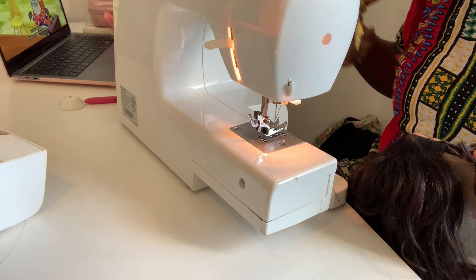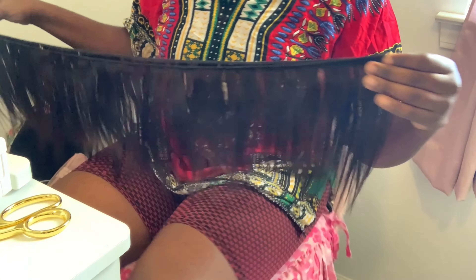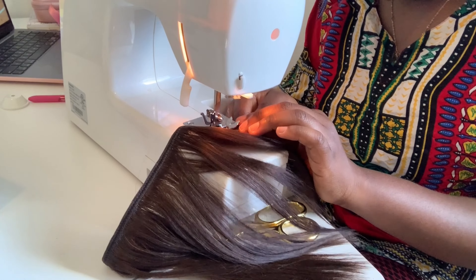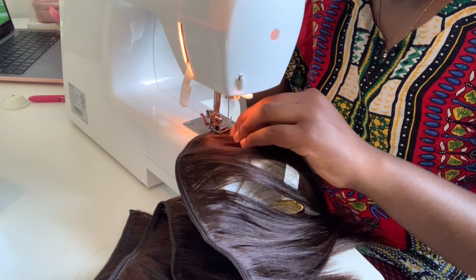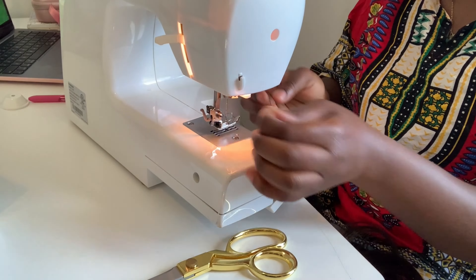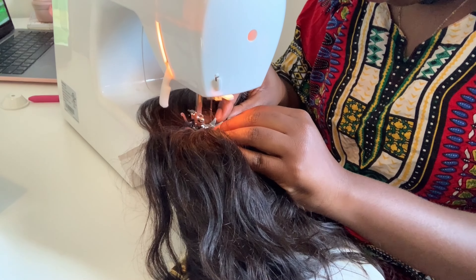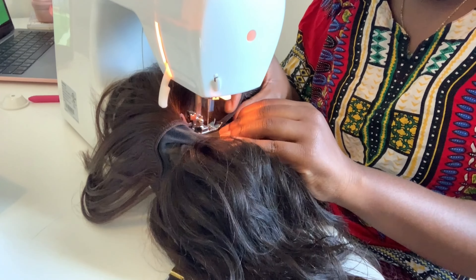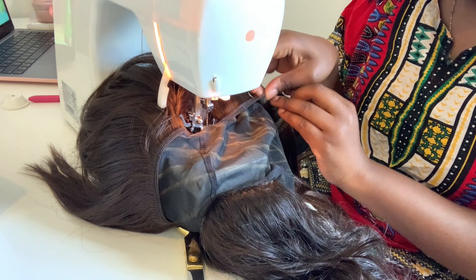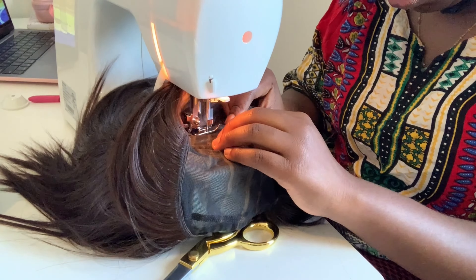I finished sewing two wefts, opened up a new package — I doubled one and sewed the other one singly. Make sure you're using a zigzag stitch when sewing the wefts together and onto the wig cap. It started to get a little bit harder the closer I got to the closure, but you've got to work with it and keep the wig cap straight. You don't want any bunching — that really messes up the look of the wig.